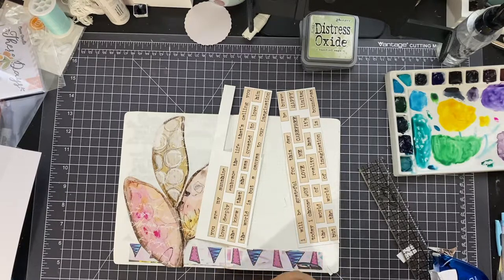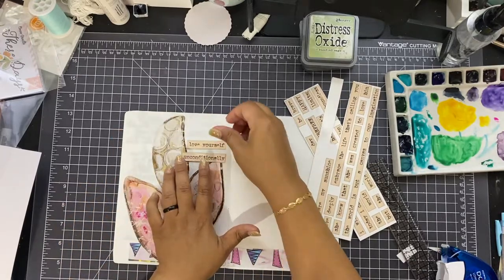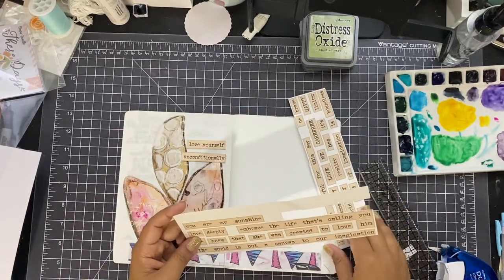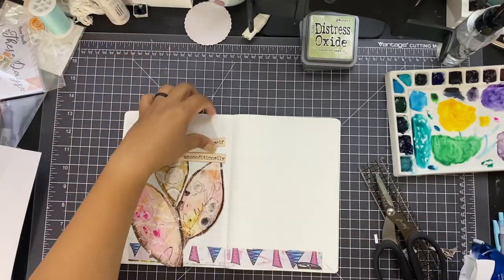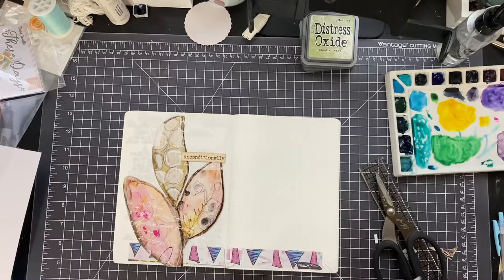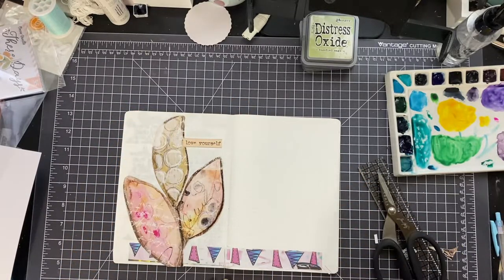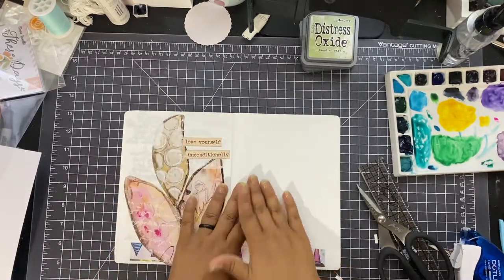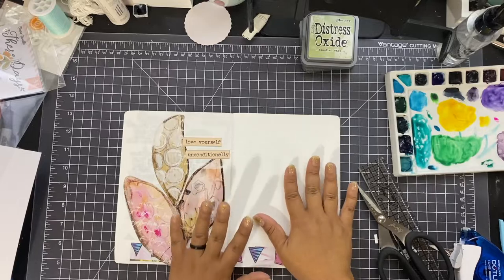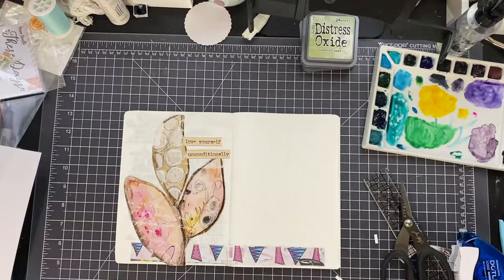These are all printables, and the best thing about printables is that you can use them all up and reprint them again. I cut out 'love yourself unconditionally' from those words and stuck everything down with my double-sided adhesive tape runner — the Kokuyo dot liner. Love this thing. And now I'm like, what am I going to do with this other side, because I have no clue.